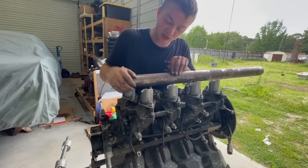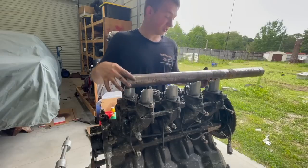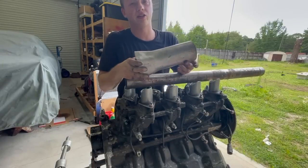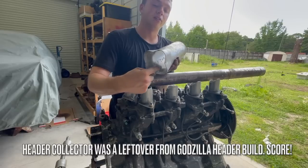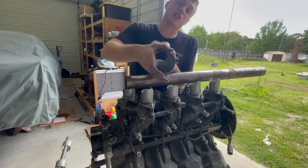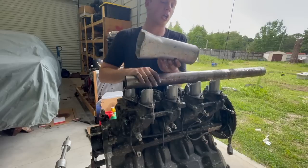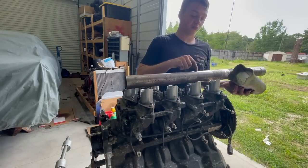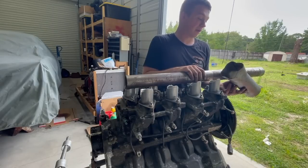These tubes are actually going to be relatively close to each other, which works out pretty good because they're going to be funneled into this - a header collector. So you have four tubes that come off your engine for the exhaust; each tube normally goes in here on a car. This is a header collector because it collects every one of your tubes. We're going to use this as an intake - it will collect these tubes, and it'll be one throttle body mounted at the front.